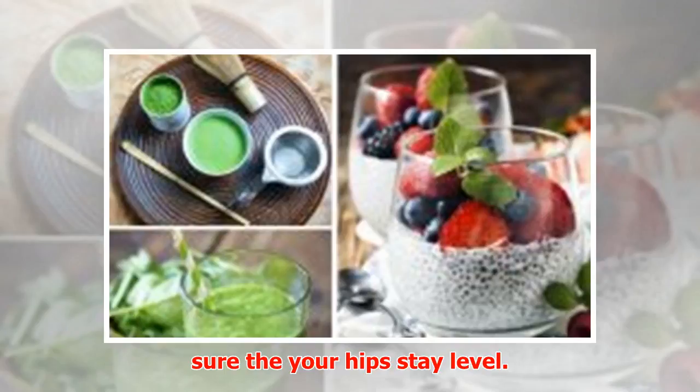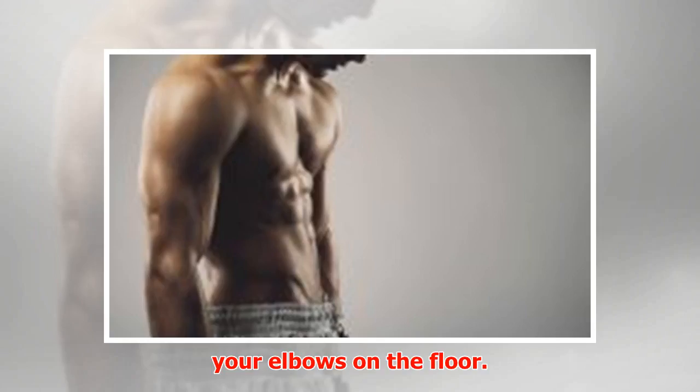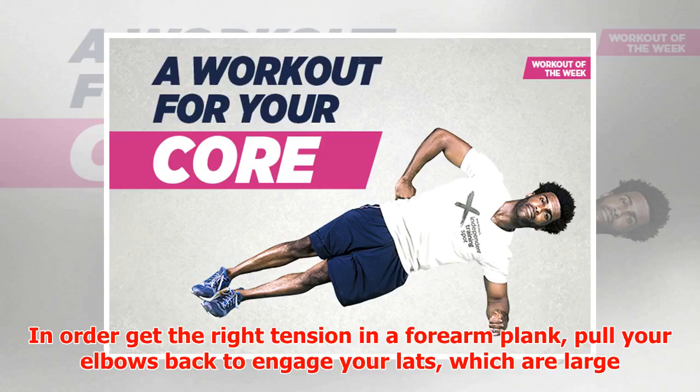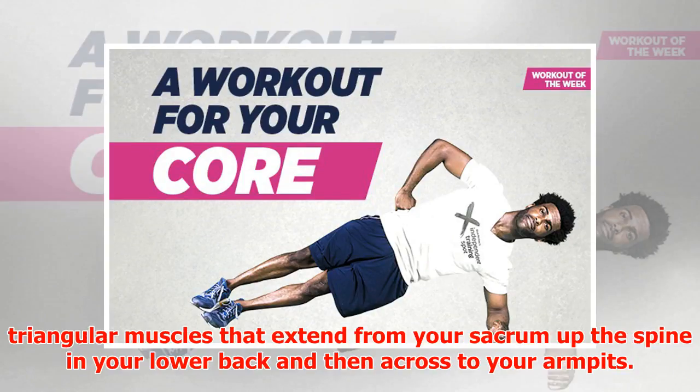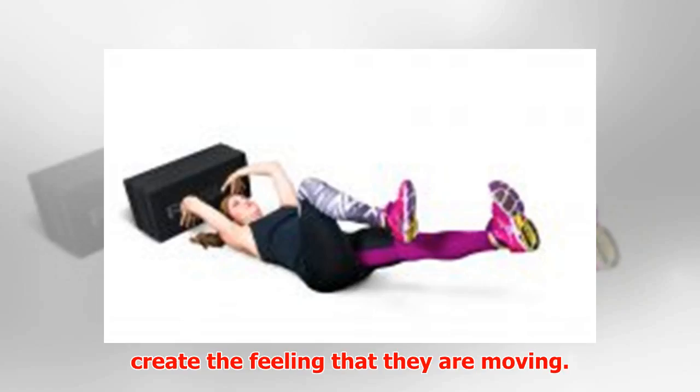Forearm plank — basic position: Get into a plank with your elbows on the floor. In order to get the right tension in a forearm plank, pull your elbows back to engage your lats, which are large triangular muscles that extend from your sacrum up the spine in your lower back and then across to your armpits. Your elbows won't actually move, but you will create the feeling that they are moving.